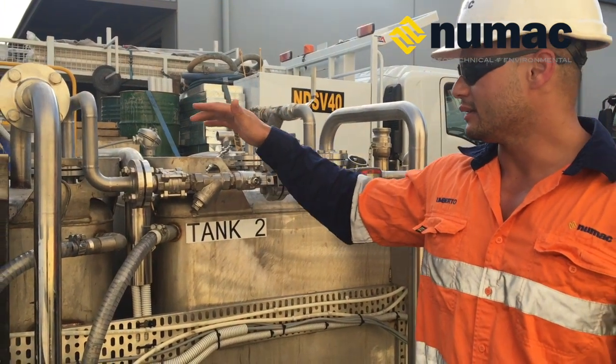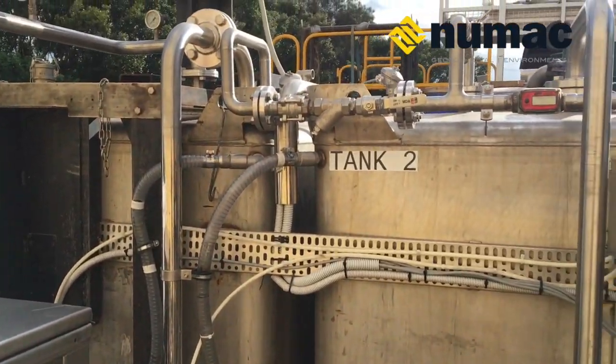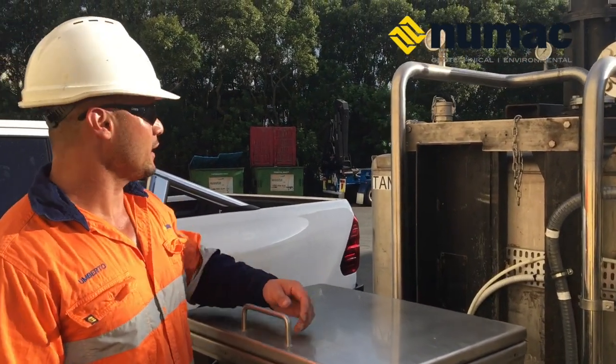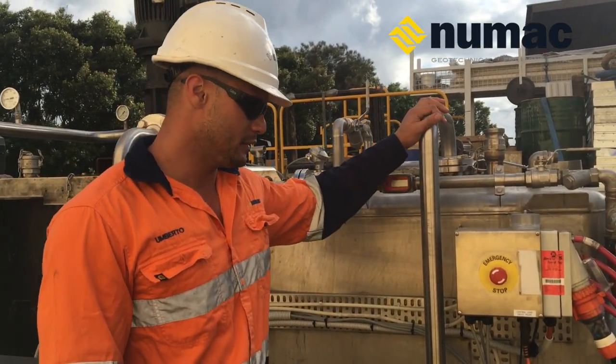It has two tanks allowing us to mix and inject continuously. Each batch tank has a temperature gauge and pressure gauge, constructed with stainless steel components.